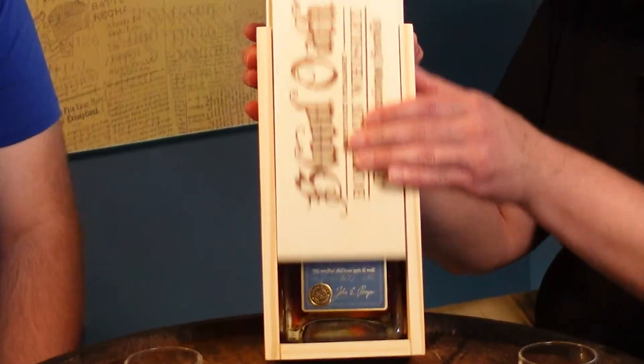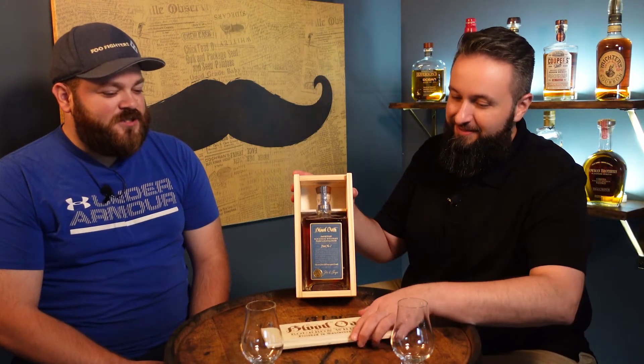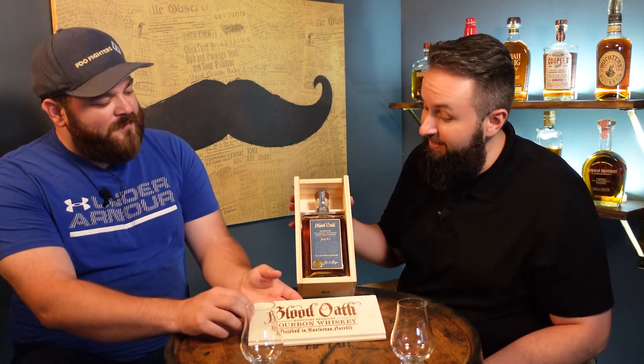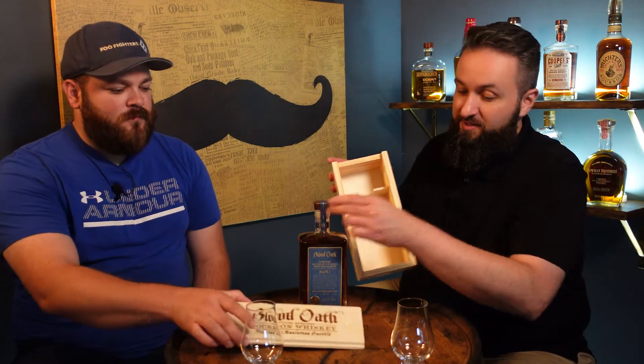That being said, I'm really excited — I got my first bottle of Blood Oath. This is Blood Oath Pack 7. I like how you did that. Oh, isn't that gorgeous? Yeah, that was smooth. That's a gorgeous presentation. I love presentation, and the way they've done this bottle in the box is just absolutely gorgeous.